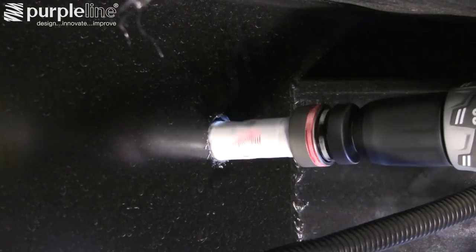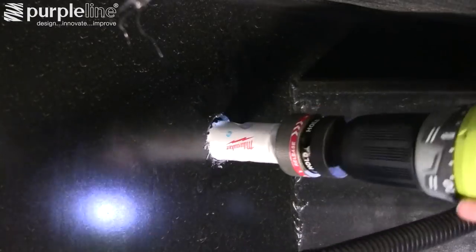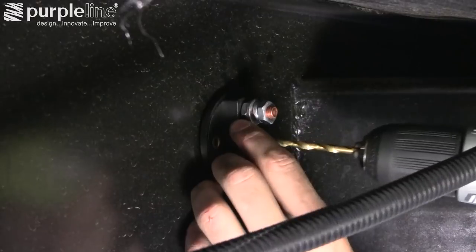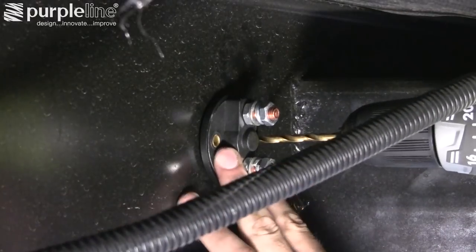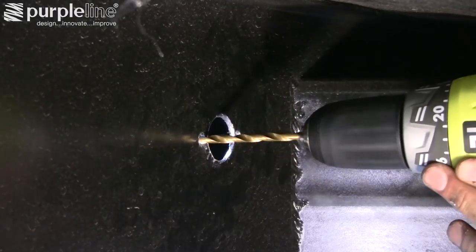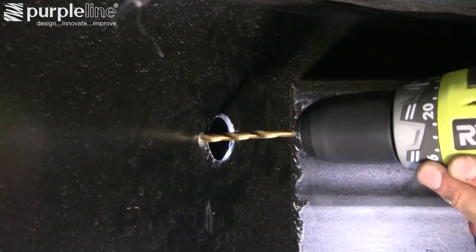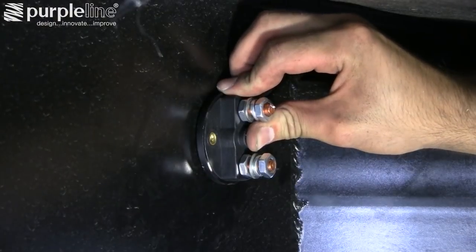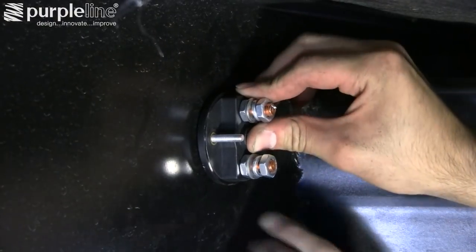Drill a hole in the chassis near the batteries to mount the power isolation switch. Use the switch as a template and drill holes to attach the switch to the chassis. Fasten the switch to the trailer using the supplied bolts, washers, and nuts.